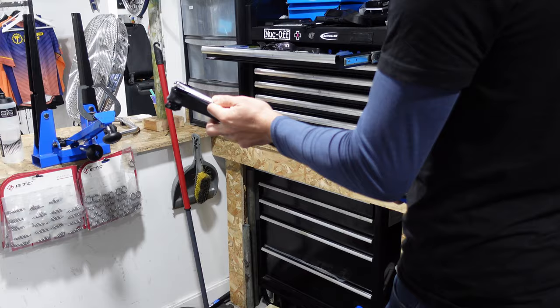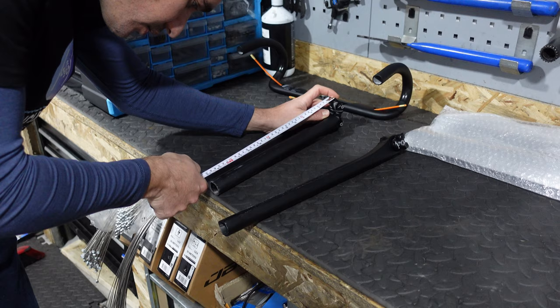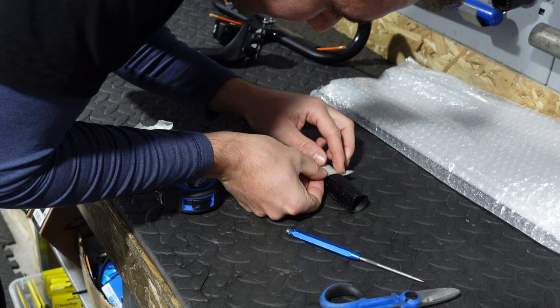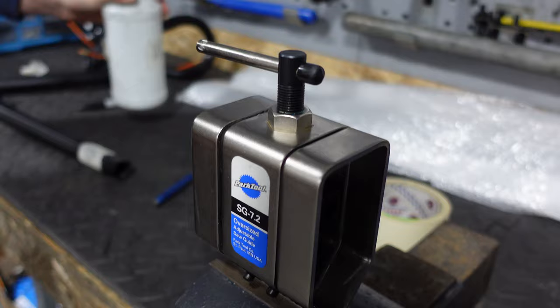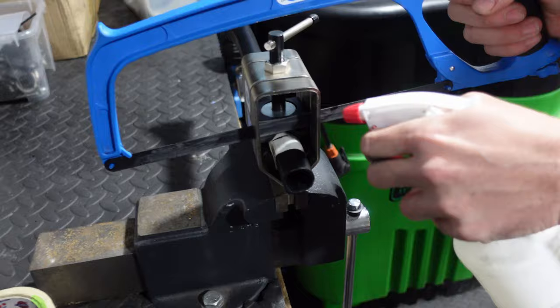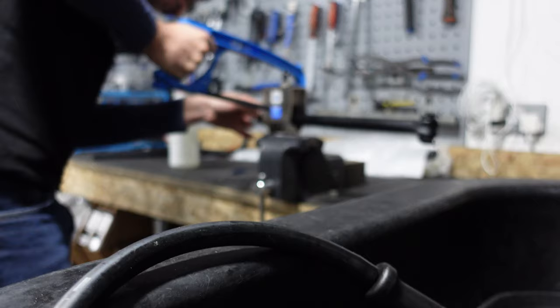We're kicking things off with the seat post because it's a crucial step before hoisting the bike onto the stand for the rest of the assembly. We need to cut this seat post down because it's slightly too long. This might be a quirk of the earlier frame versions or a common adjustment needed for other frames too. We decided that trimming off around five centimeters was about right, so we marked our cut line, set up the vise and clamp, and we're ready for the cutting operation. While cutting, it's important to spray the seat post with water to keep the dust at bay, and the tape around the seat post also helps reduce dust.